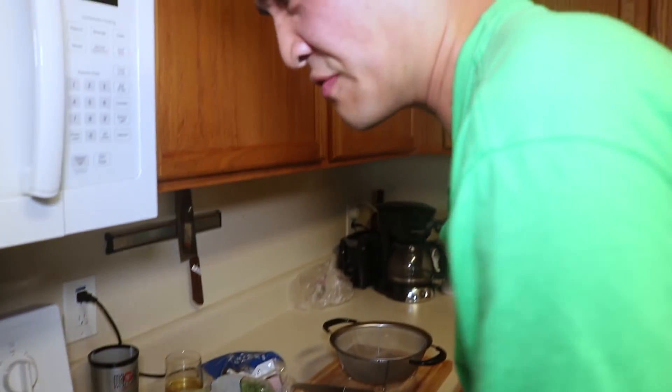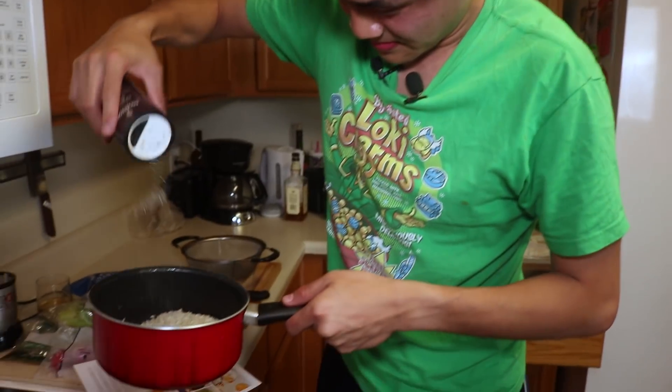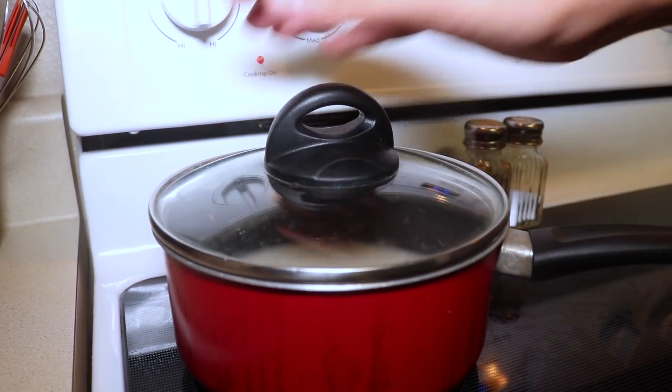A big pinch of salt. There are a couple of things they do not give you that they assume you have — basic stuff like salt, pepper, probably cooking oils, olive oil, stuff like that. Obviously the pots and whatnot, but all the major ingredients they do provide for you. I've never really measured things by pinches. Close enough.